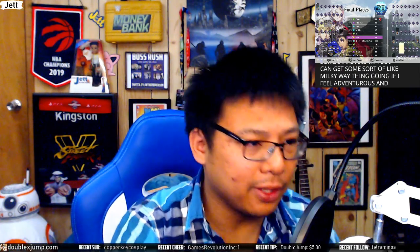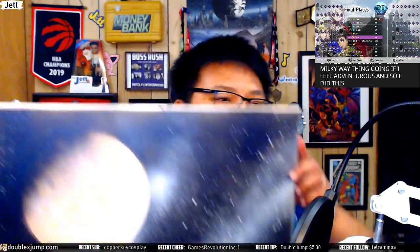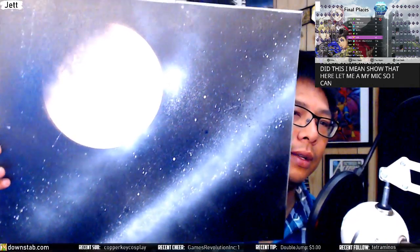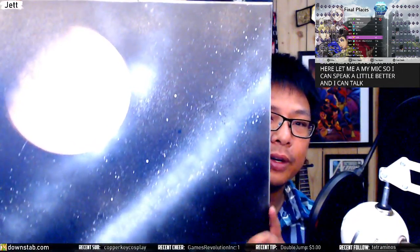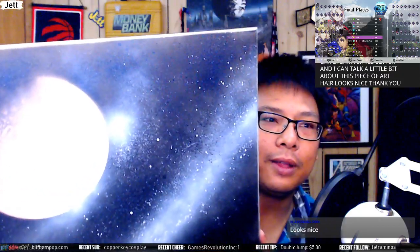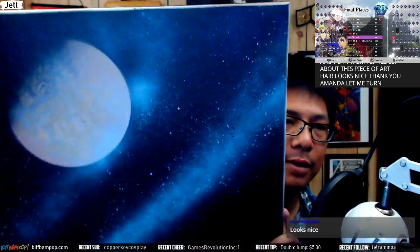Here's the very first one I made. My goal was just to make a planet, put it in space, put some stars, and maybe get a Milky Way thing going if I felt adventurous. Let me aim my mic so I can speak a little better and talk about this piece of art. It looks nice!